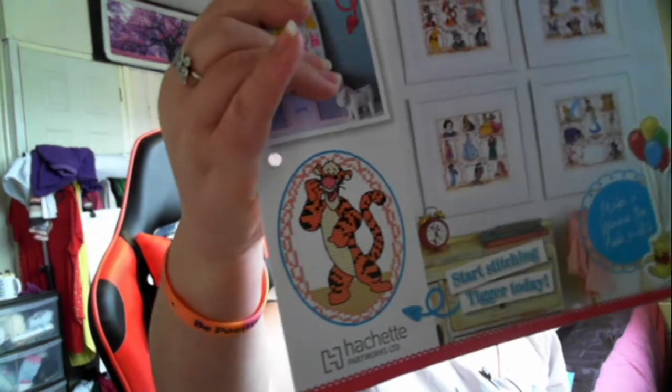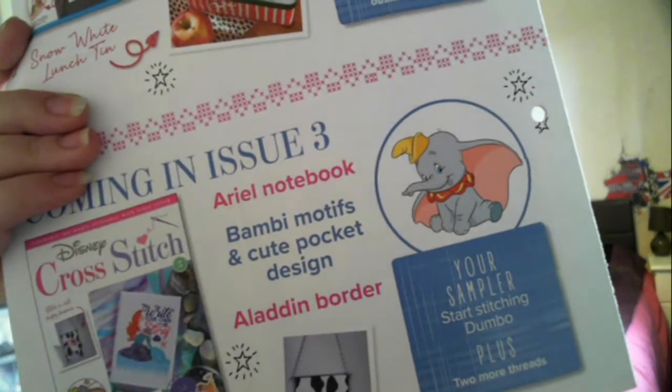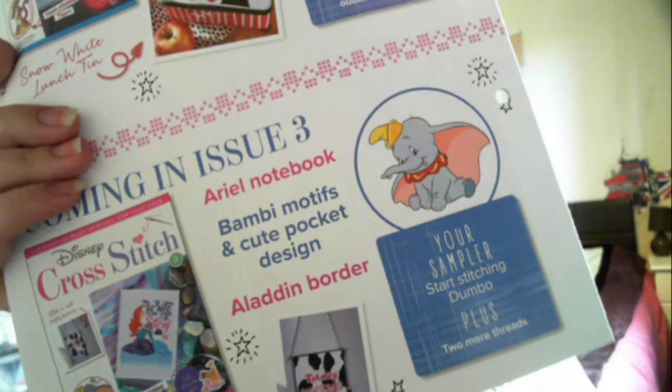I think it's the cream for his belly, the black for the other stripes, and some more oranges and things like that, to finish off the border. Then in issue three you start the second sampler which is Dumbo, so you start cross stitching Dumbo plus two more threads.